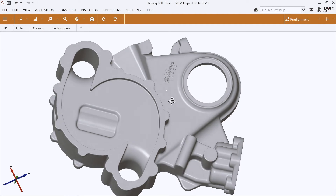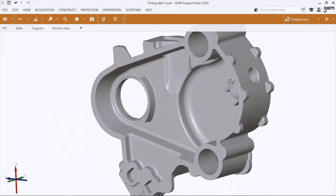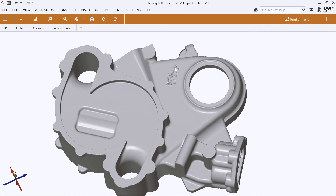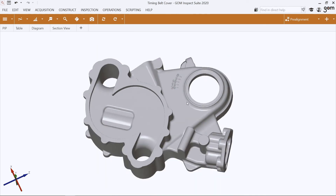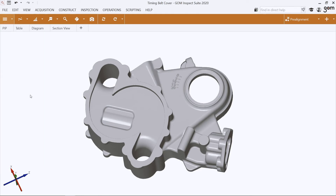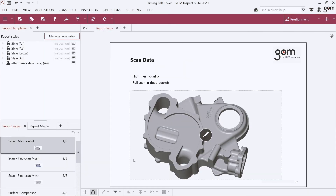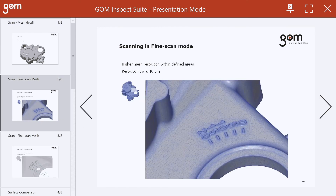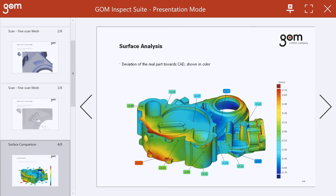Here you see the resulting triangulated mesh, which we have scanned completely — front side and back side, all the way through the holes and even the details. The GOM software also has a reporting functionality which acts like PowerPoint, where we can go through the details of the report. Here you can clearly see the fine scanning mode that adds local resolution to defined areas.